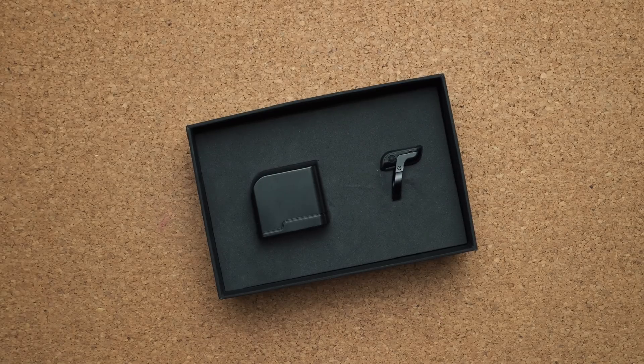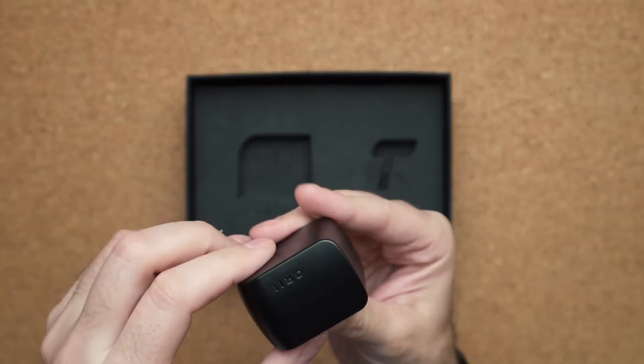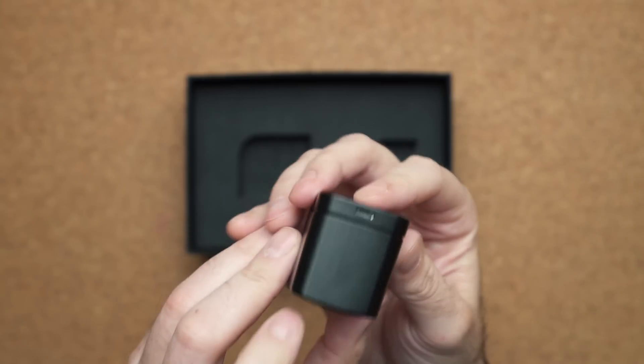Inside the box we have two items. On the right hand side we have the ring itself, and we also have a carrying case. This carrying case is quite big for a ring that's so small. Inside the case you have two little power connectors that will charge the device, and it uses micro USB. I would have loved to see USB Type-C — it's 2019, let's make everything USB Type-C.